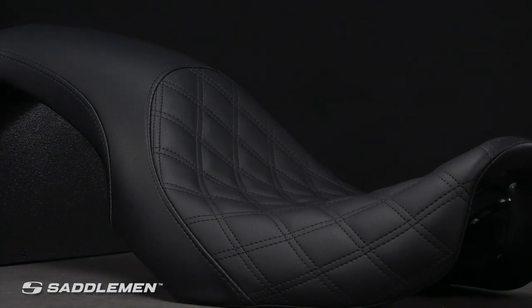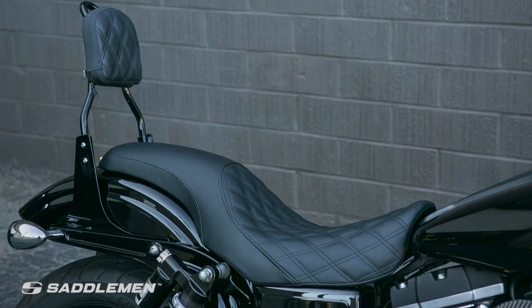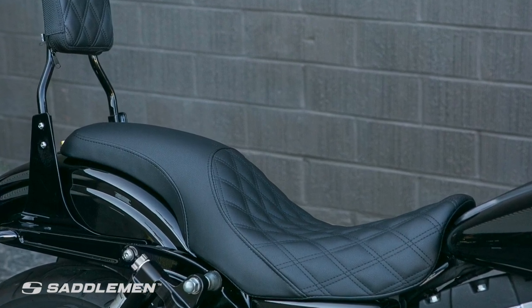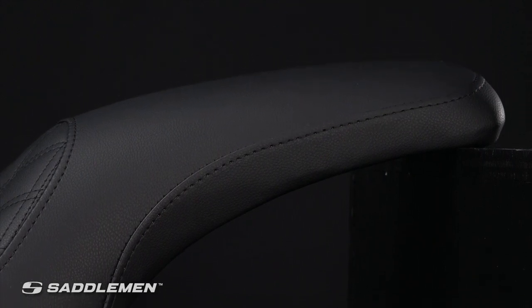If you use your bike mostly to cruise around town or commute to and from work, this is the right choice for you. Its specially designed base allows this classic slam seat to drop down into the bike for the lowest possible riding position. Available for most models, the Profiler LS offers an ideal blend of distinctive narrow lines and comfortable seating.